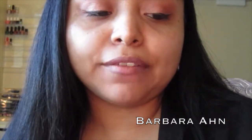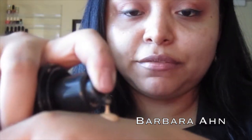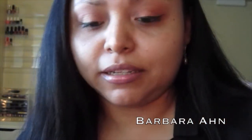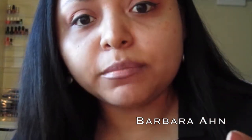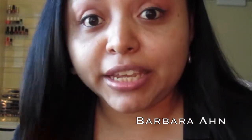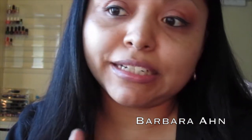Moving on to the makeup application — the shade I have is number 128. One thing I like about this foundation: one pump gives you enough. I picked this color because I knew I'd use it during spring and summer and it gives a tan effect. If you're medium to tan, this shade is for you. If you're darker, it won't show up; if you're lighter, it'll look muddy on your face.